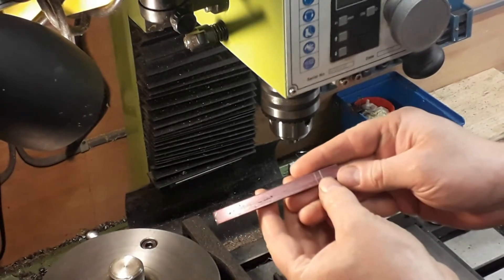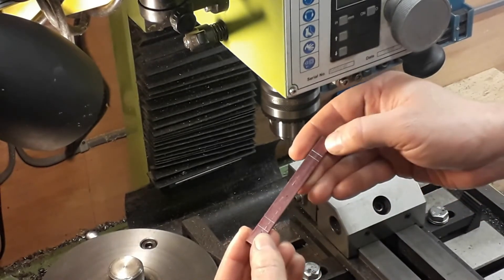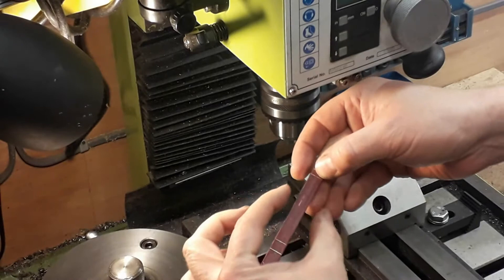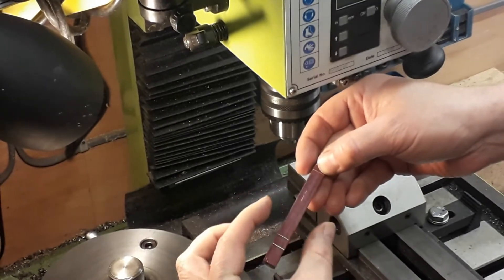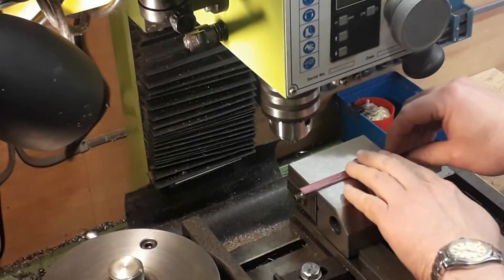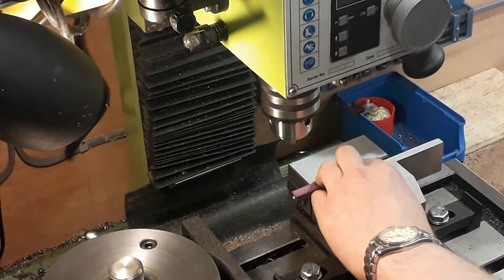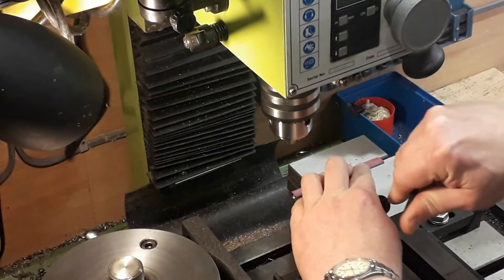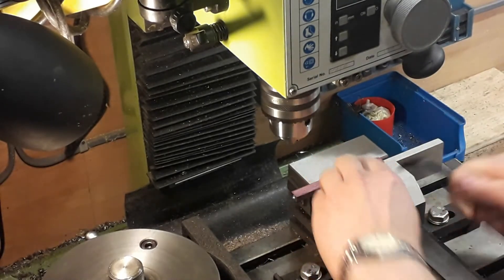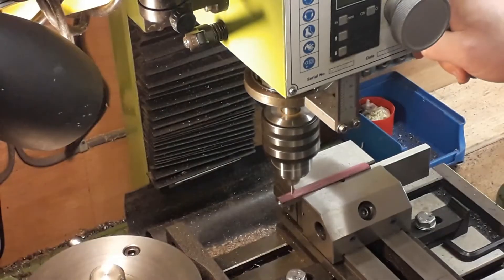On the bar stock for the con rod, we just marked the centre line and the two points that we're going to be drilling through — the big end and the little end. We also marked off the two points we were going to be turning the taper in between. The first thing we'll do is drill out to a quarter inch — the plans say three sixteenths but I've made a little brass bush for the crank pin so I'm reaming mine out to a quarter inch diameter to fit.